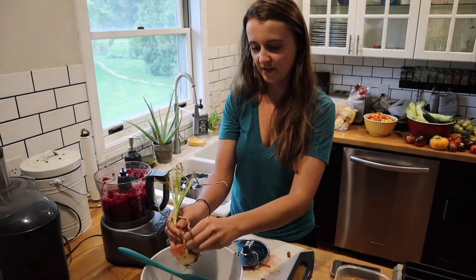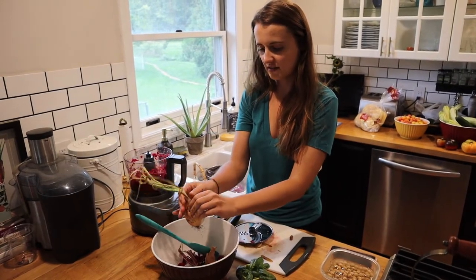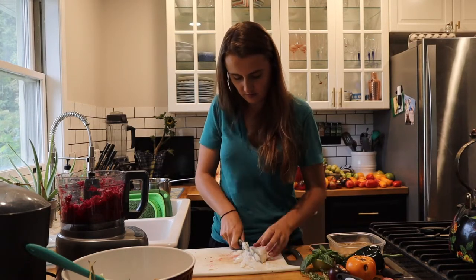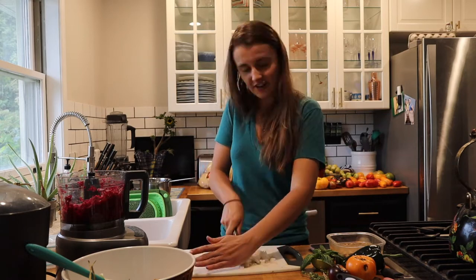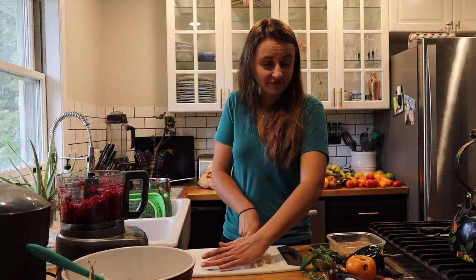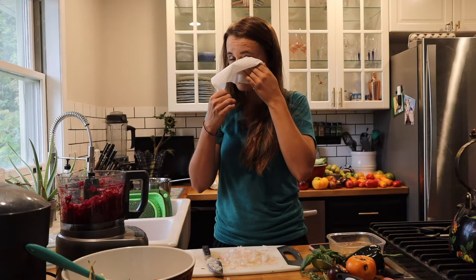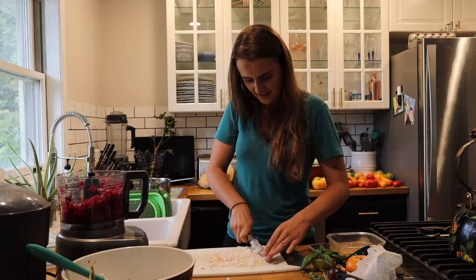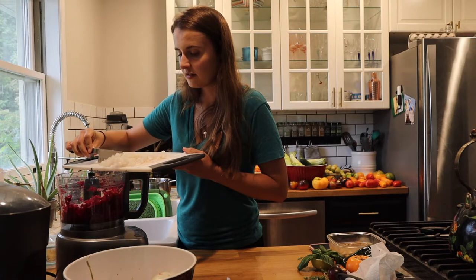I'm going to go ahead and peel the skin off this onion so I can chop it up and throw it in the food processor with the beets. I'll go ahead and put it in the food processor — one medium onion — along with about a cup of garbanzo beans.